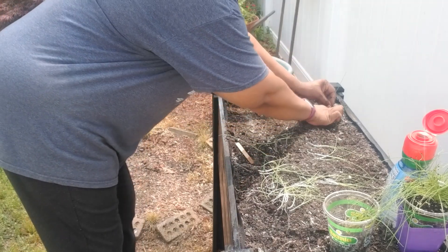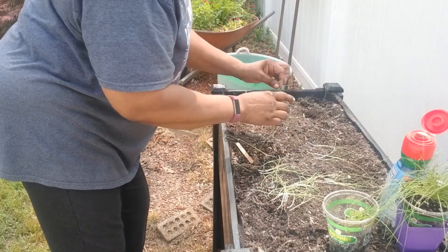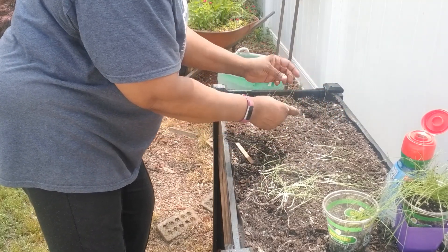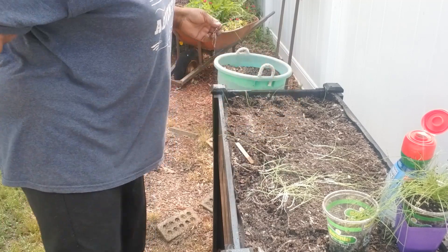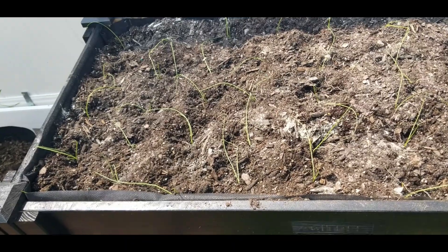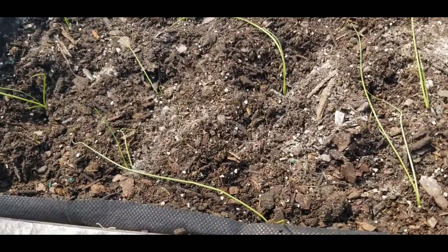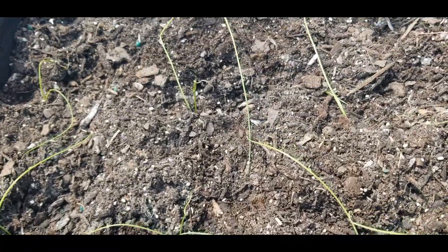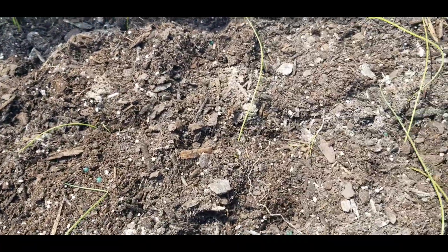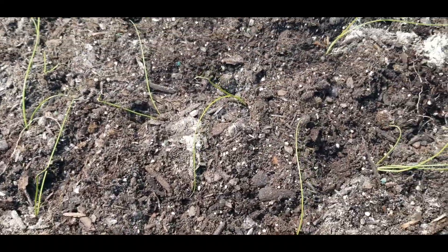Alright guys, I'm going to go ahead and finish planting the rest of them. And then when I get them all in, I'll come back and show you. This garden bed right here has been planted with the leeks — they are all in there. Now all I have to do is just water and let the leeks get to growing.